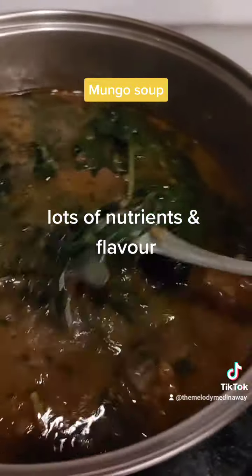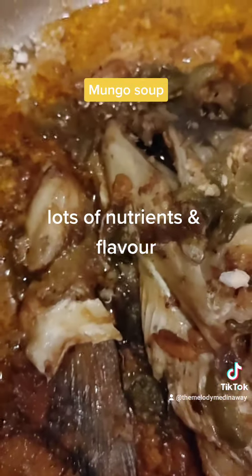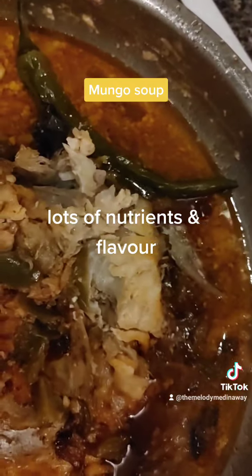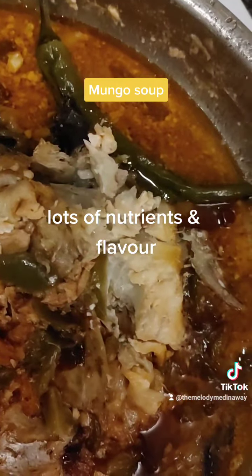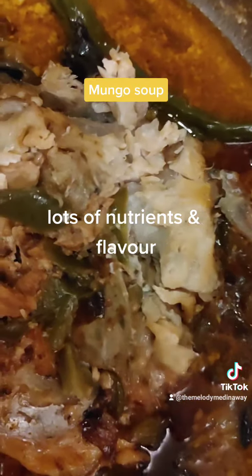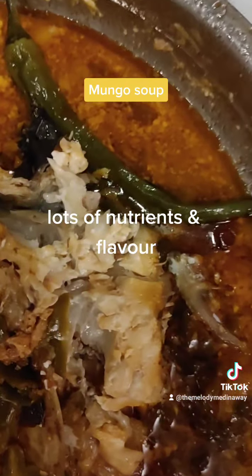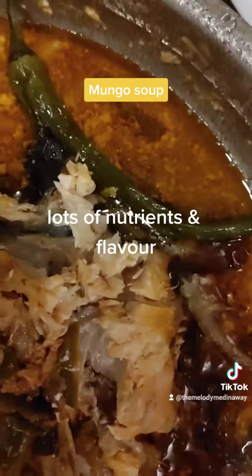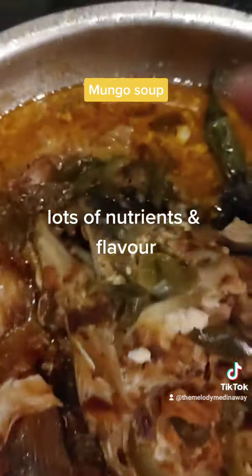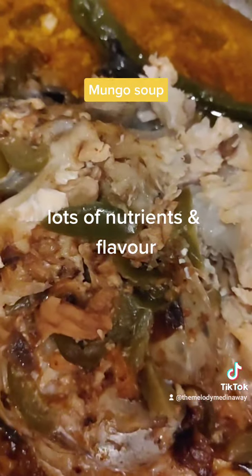I'm going to pair the monggo with this salmon, which I cooked with paprika, a lot of garlic, onion, smoked pepper, lemon or lime, and some mayonnaise. I love garlic — I cook with a lot of garlic. This is a salmon head with some salmon pieces.